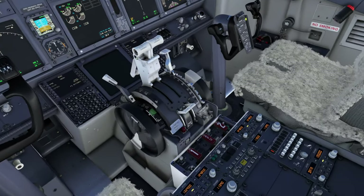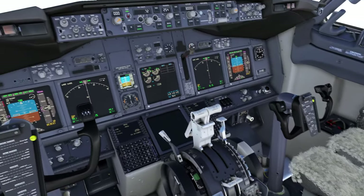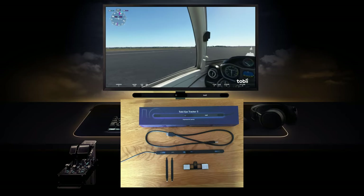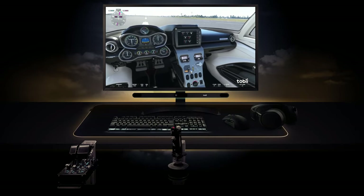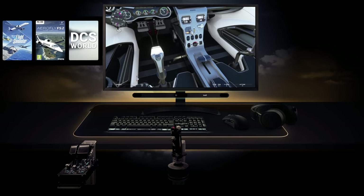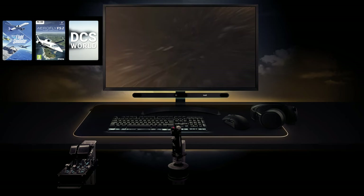It works in varying light conditions and will work with any size monitor, including curved monitors. The Tobii Eye Tracker comes with a single bar USB connection that is mounted to the base of your monitor — mount supplied. You download the software, Tobii Experience, and you're away. Calibration is a doddle. There's built-in support in Microsoft Flight Simulator, and it's also compatible with AeroFly FS2 and DCS.